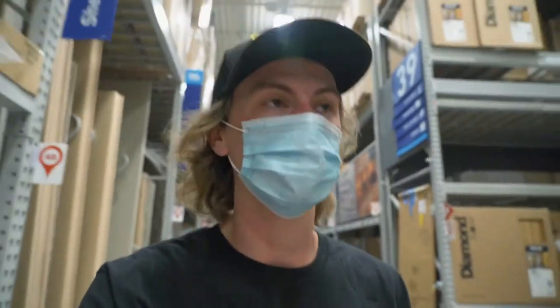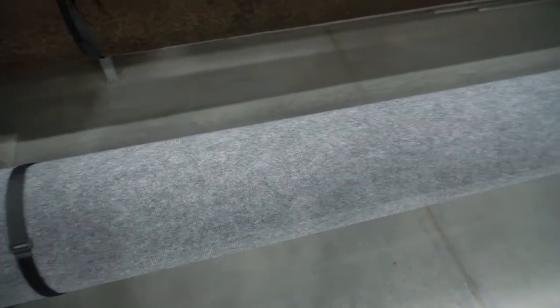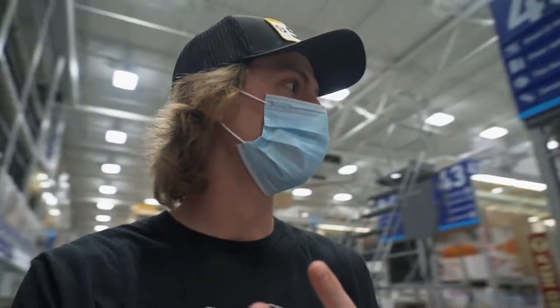We're back at Lowe's. I'm going to look for the right carpeting we need for the place board. I have the rest of the materials at the house, so let's find that. This is the carpet we need — it's 50 cents a square foot and we need two square feet of it, so I'm going to go find someone to cut that carpet.